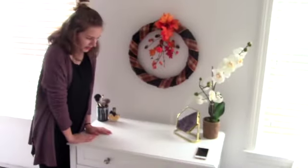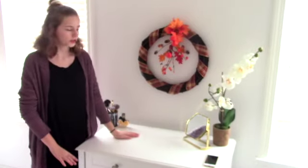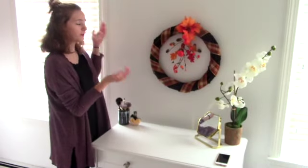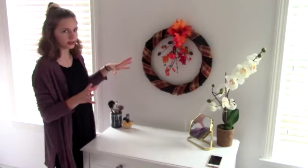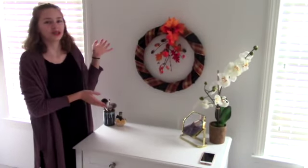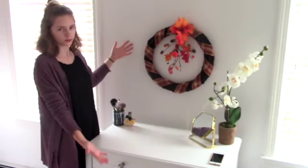Now, coming over to my vanity here. This is where I do my makeup every day, so I don't really want the top of it very cluttered. I already have my makeup brushes, mirror, and plant here. So I just got this wreath from Affair, and it's super cute. It's very rustic-y fall with the acorns, fake leaves, pumpkins, and orange. It just goes with everything else in my room. I thought that was really cute to spice up this area.